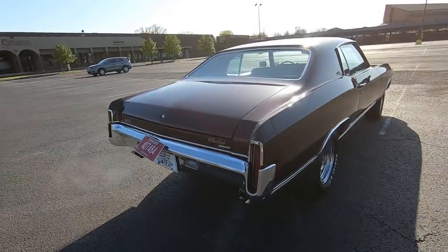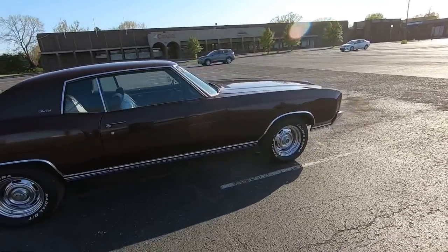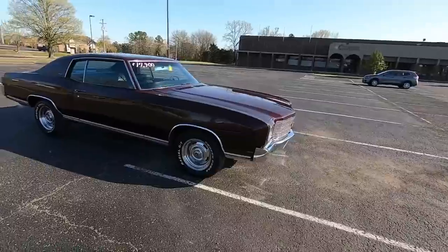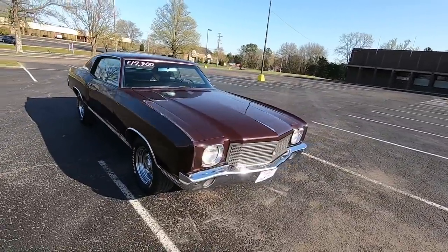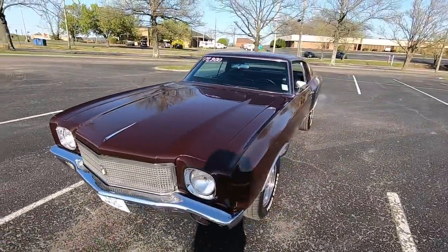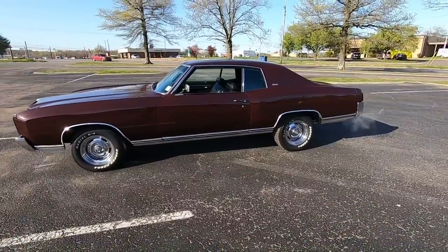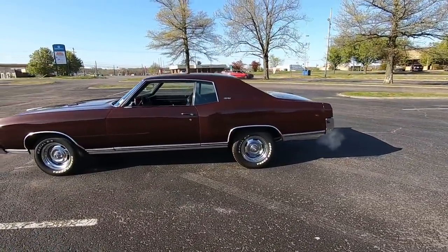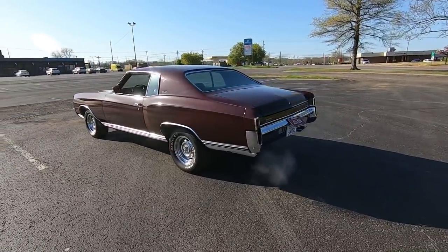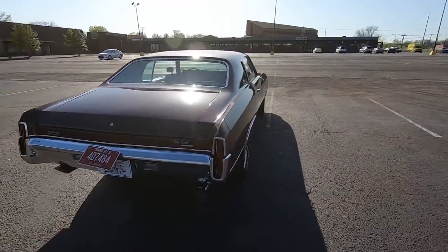I've got close to 100 detailed pictures of this ride and every ride at Maple Motors — just go to maplemotors.com. That's my main website. Here on YouTube you'll see test drives and walk-arounds of each individual car. You can also see full lot walks updated every Monday. Along with the website you can get financing and shipping information at maplemotors.com. Appreciate you watching — hit subscribe if you haven't already, and hit the notification bell so I can let you know every time I post a car.